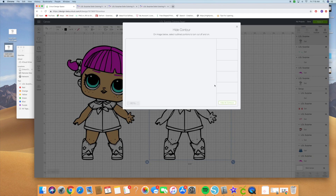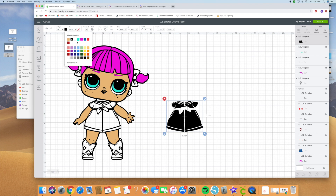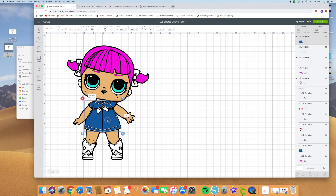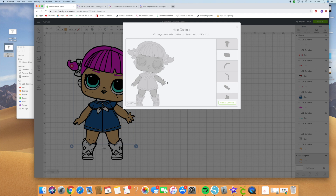Next we'll do her little outfit. Hide all contours and click on all the pieces of her outfit that you need. I believe I got all the pieces — let's hide that and see if we missed anything. Go ahead and make her outfit into this jean colored outfit and place it on there. Looking at her outfit, I see I missed this part of her neck, so I'm going to click on that part, hit contour again, and click on the piece I missed. You see it covers it — so go ahead and click out of it.